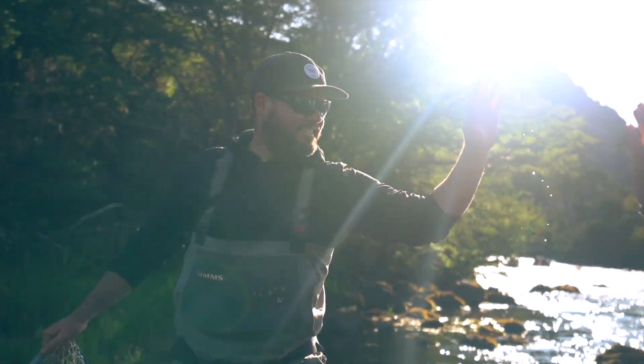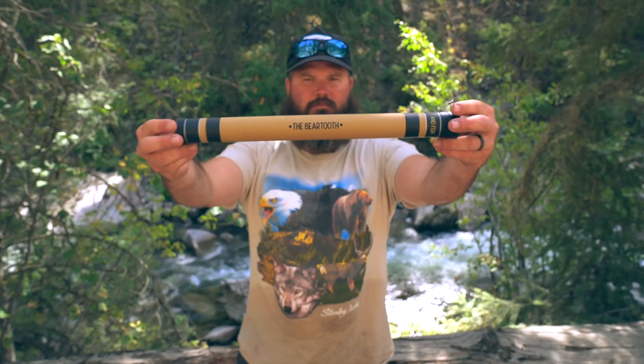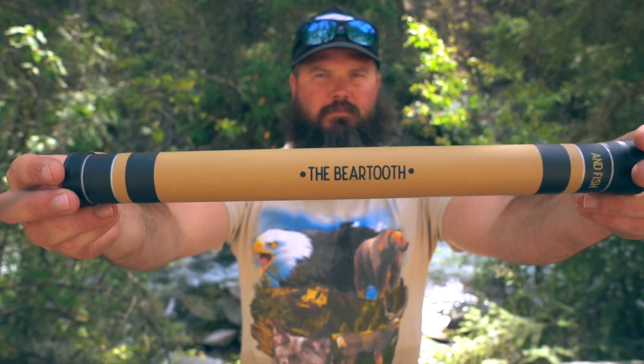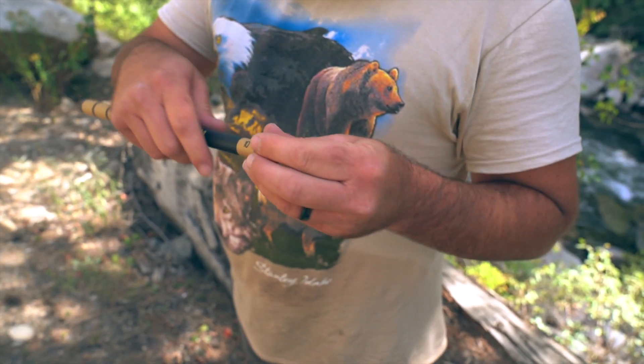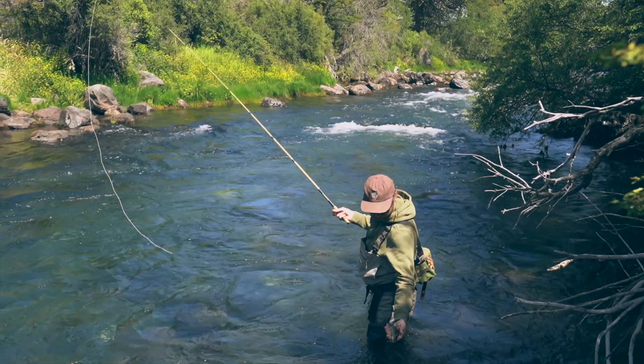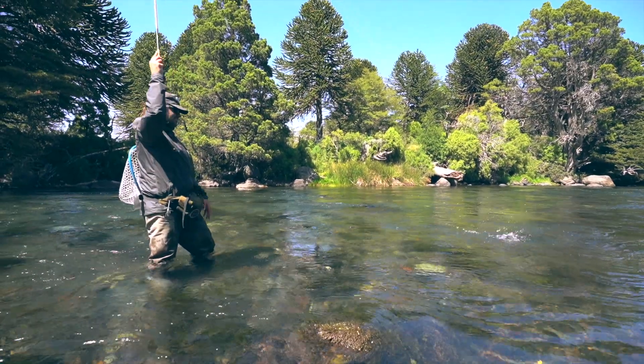We are Tinkara Rod Co. We are so excited to be back with our latest rod, the Beartooth. A pocket-sized, go-anywhere-with-you Tinkara rod. Built for anyone, from the person just looking to get into fishing, to the hardcore angler.